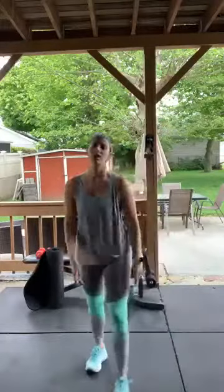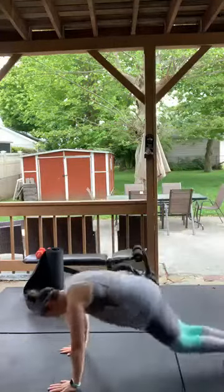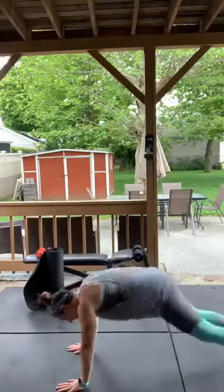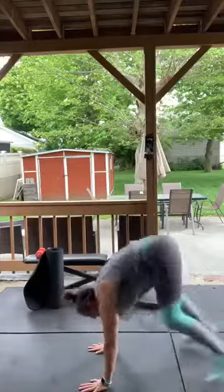Squat thrusts are next — it's not a burpee, you're not doing a push-up yet, that comes after. Hands down, kick out, kick in, stand up. If you want to modify: step out, step in, and up. Come on, you got this — all cardio, let's go!